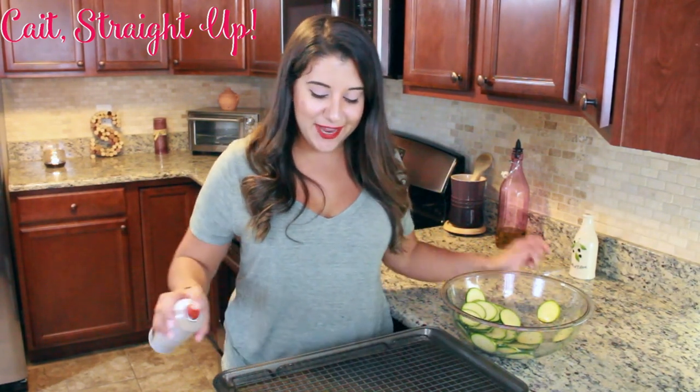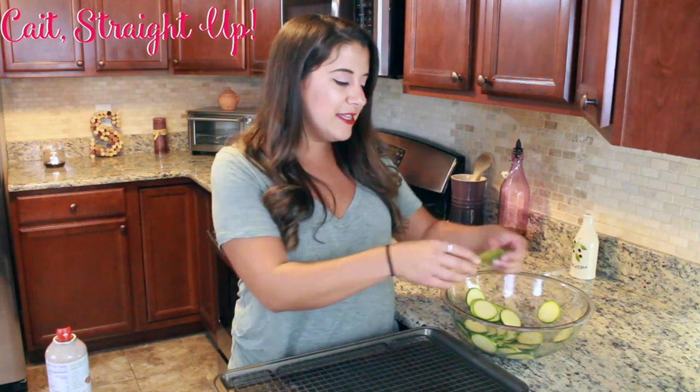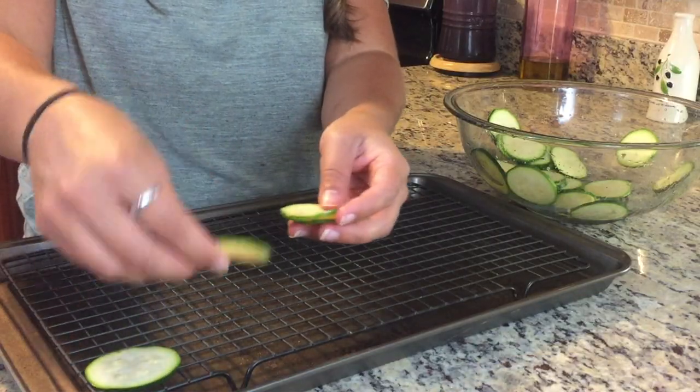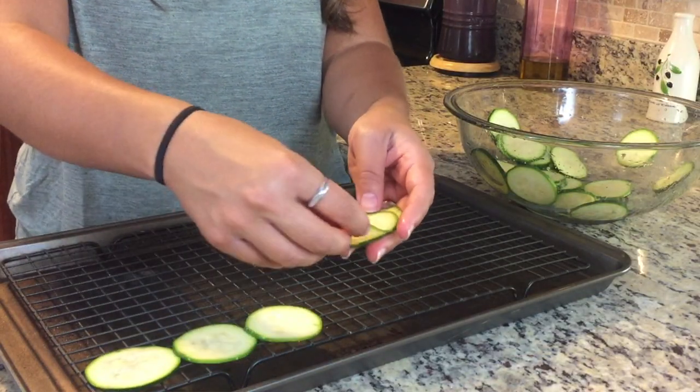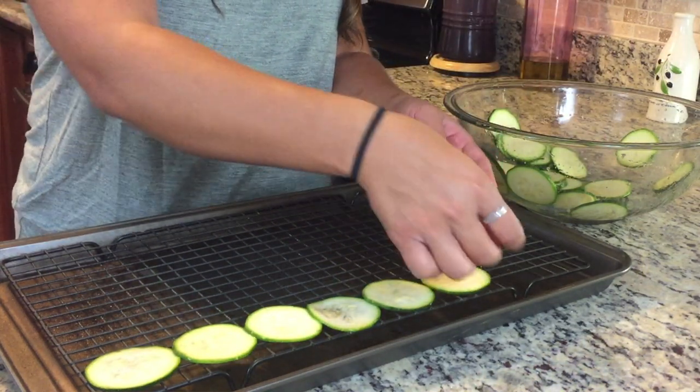Next, you're going to lay out a rack over a cookie sheet and preheat your oven to 225 degrees. Give a light spray with some cooking spray and then lay out your zucchini chips in one layer. They can be close — they're not going to expand or anything — just lay them out like so on your rack.